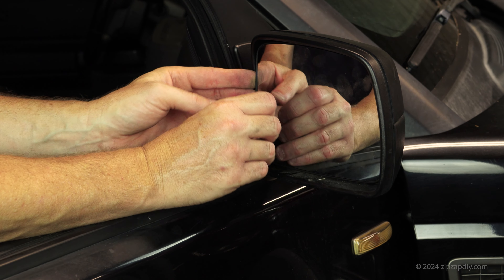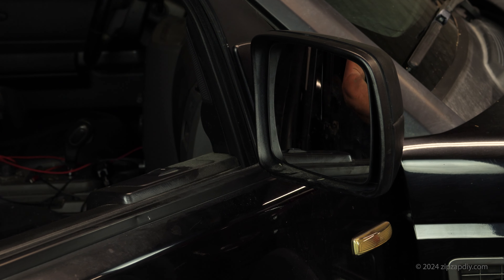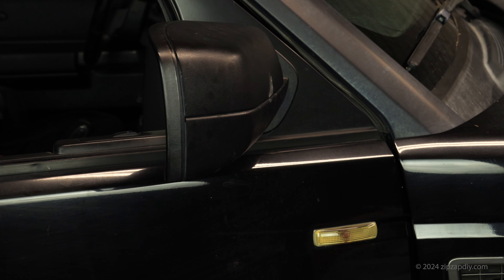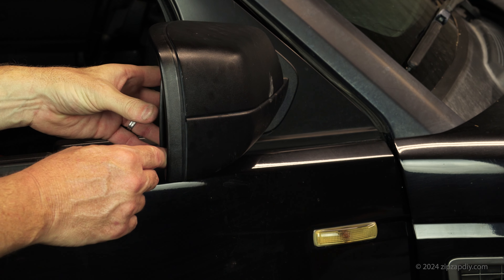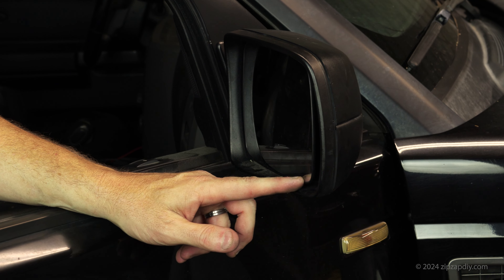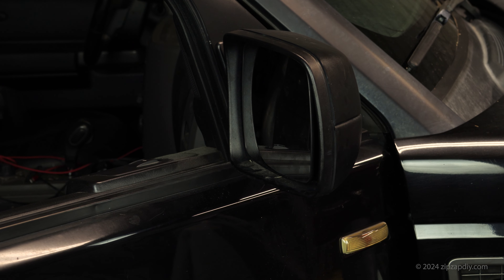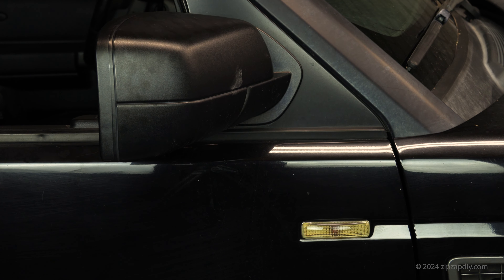The important part is you don't want to just force it on — you need to wiggle it and find those alignment points. It may seem like it's on but it's not, so make sure it's properly aligned. There are two ears on the mirror housing and those two ears are what go inside those alignment points.